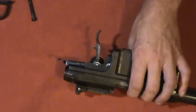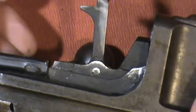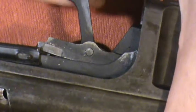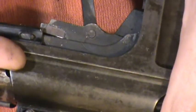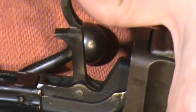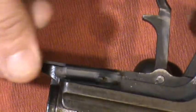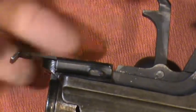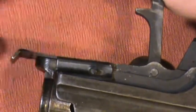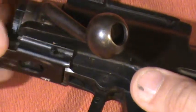Let me zoom in so we can get a better look at the safety. In the fire position it allows the back of the trigger mechanism to move down, which lets the striker move forward. Sliding it forward simply blocks that movement. As you can see it moves really, really easily. Rather than tensioning it, it's far easier to just take this pin out right here and get rid of the thing — it wasn't on the rifle to begin with.